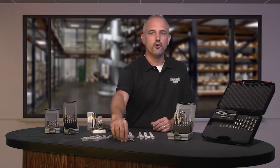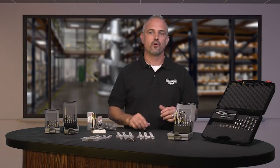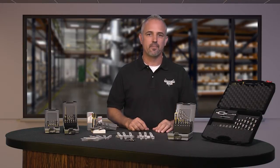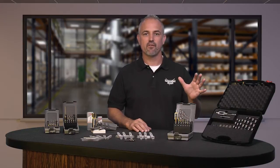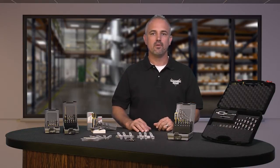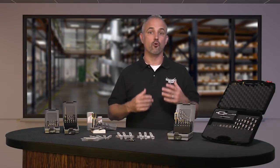There are three new 15 piece drill and tap kits for metric, standard and NPT. These are offered in the most common metric and standard sizes for panel builders, and the NPT kits have 1/8 inch and 1/4 inch pneumatic fitting sizes, which are our most popular pneumatic sizes.